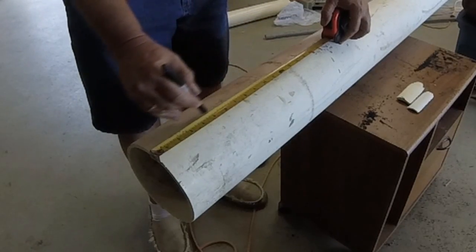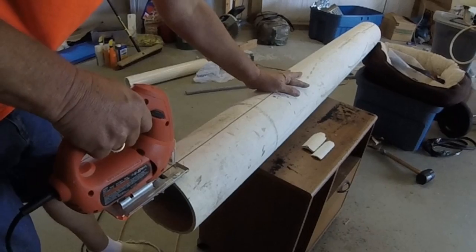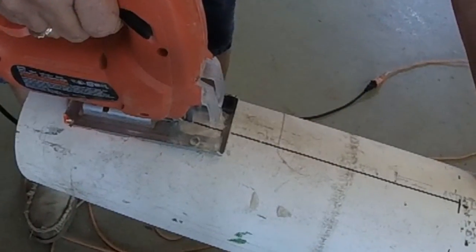I'm doing a line down the center. I'm going to split it, and I have measured it off at 17 and a half inches long.